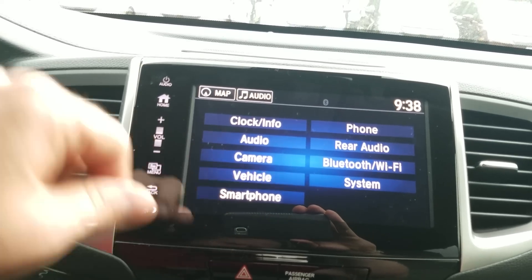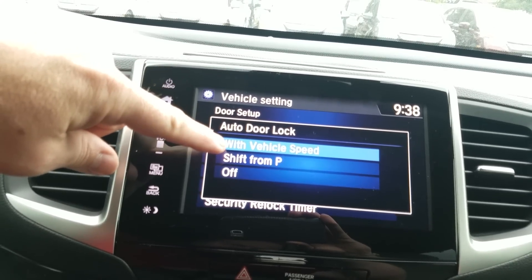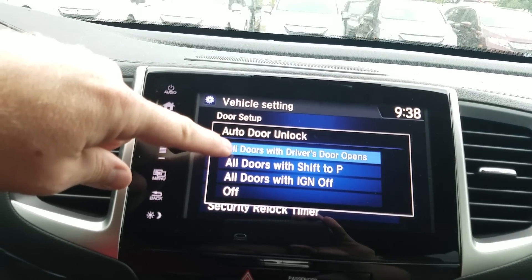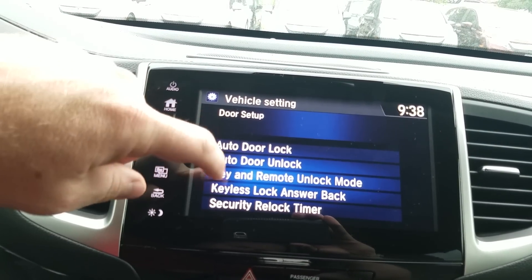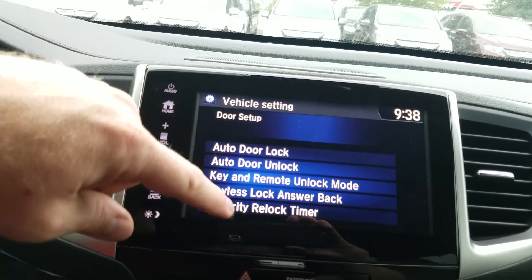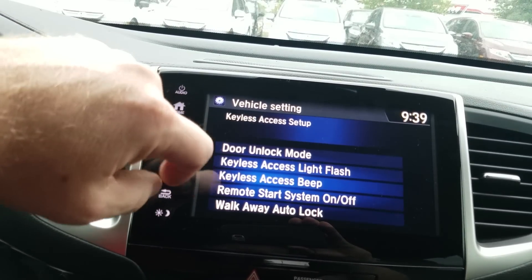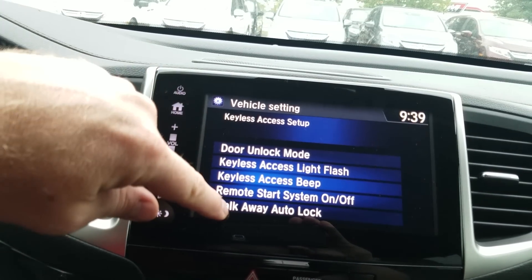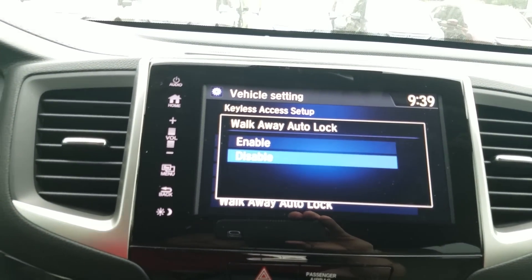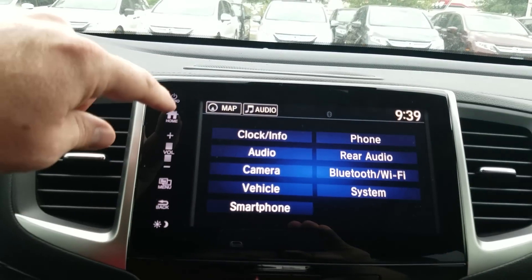Under Settings and Vehicle, you can affect things like your door locks. Right now it's set to automatically lock the doors at 10 miles an hour — you can change that. You can also change the unlocking behavior when you get out of the driver's side door. Keyless remote access lets you set whether walking up and grabbing the door unlocks one door or both. Walkaway auto lock is a cool feature — if you get more than 10 feet from your car without locking it, it can automatically lock the doors.